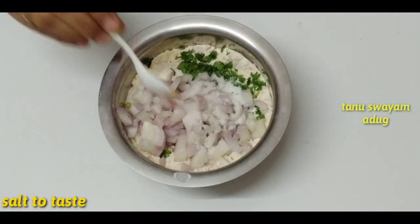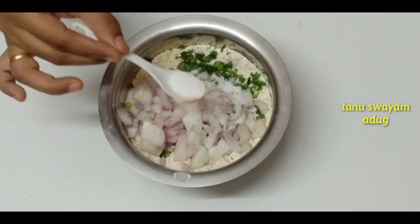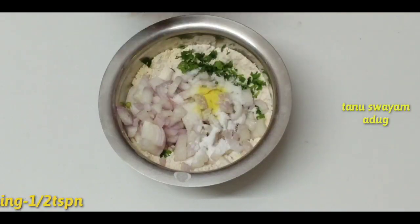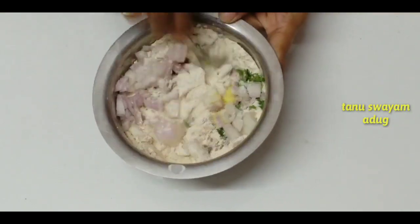Put a little bit of salt in the pan. 1 teaspoon soda. Put a little bit crispy. Mix it well.